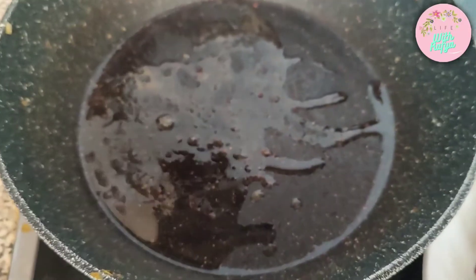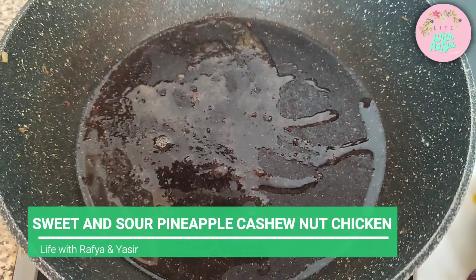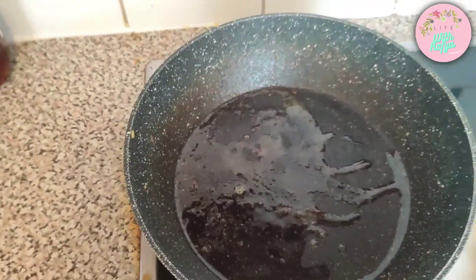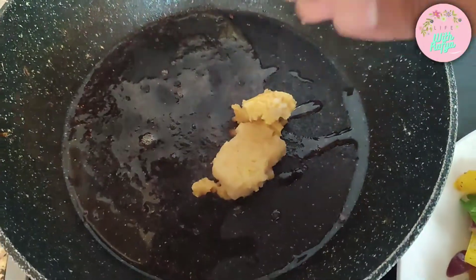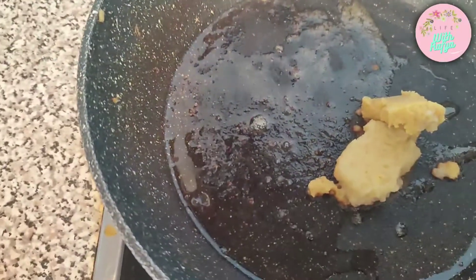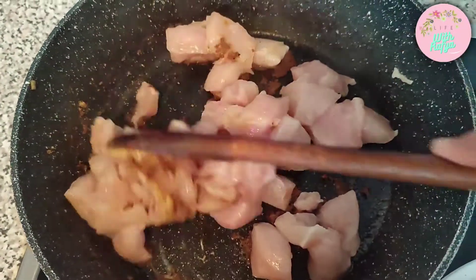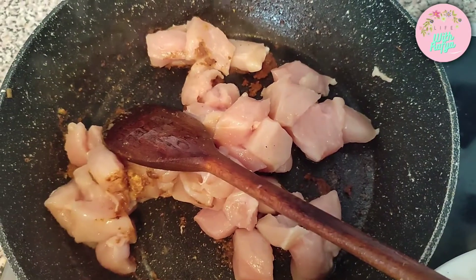I've taken out the lovely vegetables. Next, into the same pan we're going to cook our chicken. I've added some sesame oil as well as some peanut oil, then added in the ginger and garlic. Now I've added in the chicken, mixing it up and seasoning it with salt and black pepper.